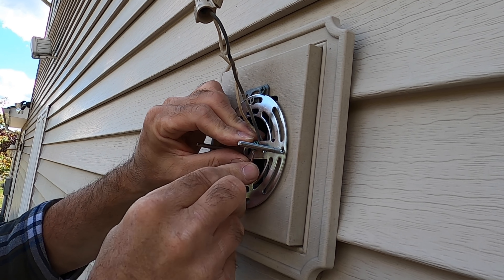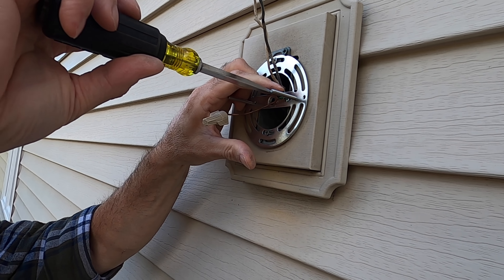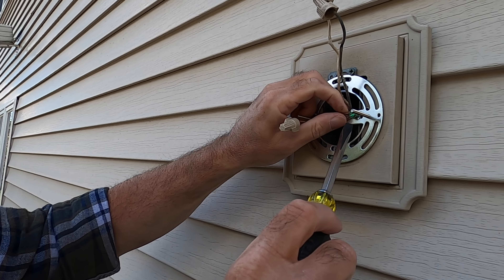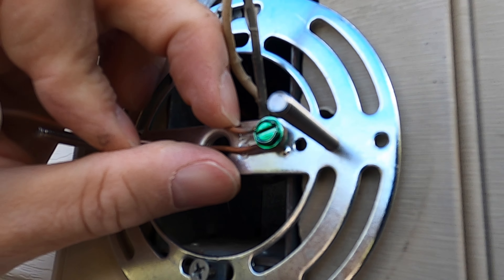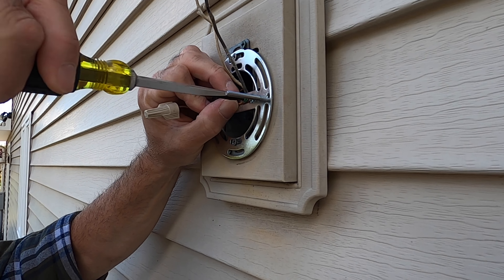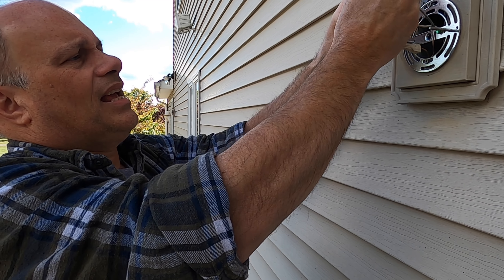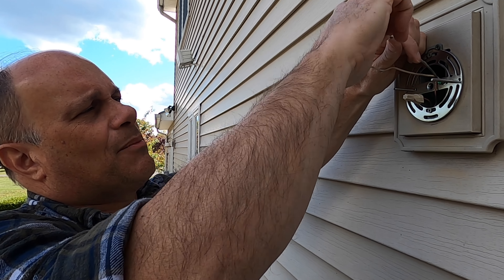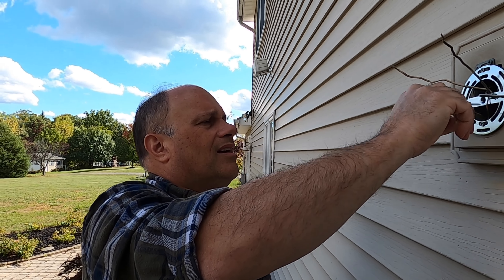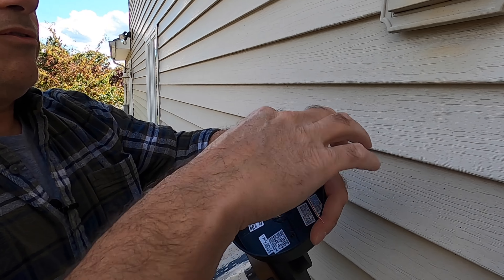I'm going to take this bracket off here next. You can see the ground connection on here — it comes out of this Romex cable and grounds to the cross bar and also to the fixture. I'm just going to break this loose. You can see the ground is just wrapped around there, and that's the only clean part of the copper that was under the screw. Get these wires out of the way, get this last screw out of here, and that's it.